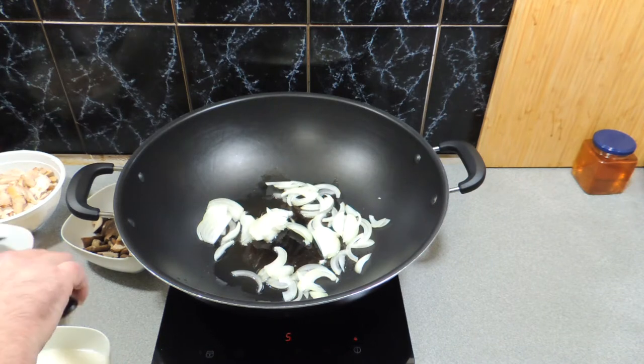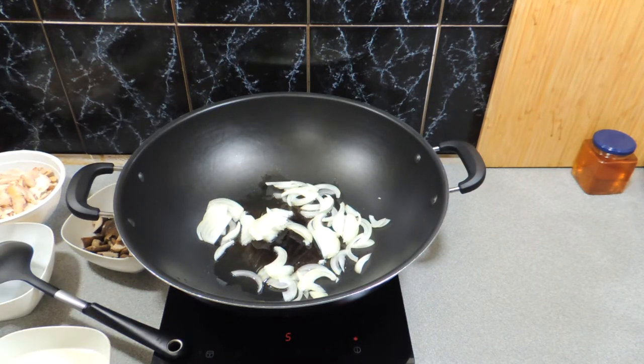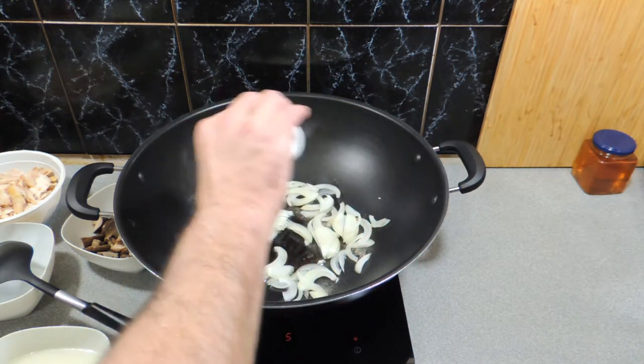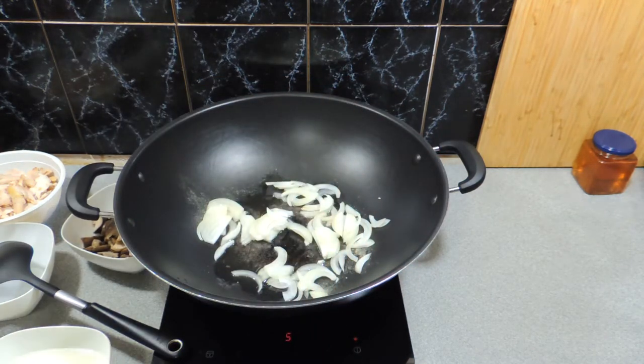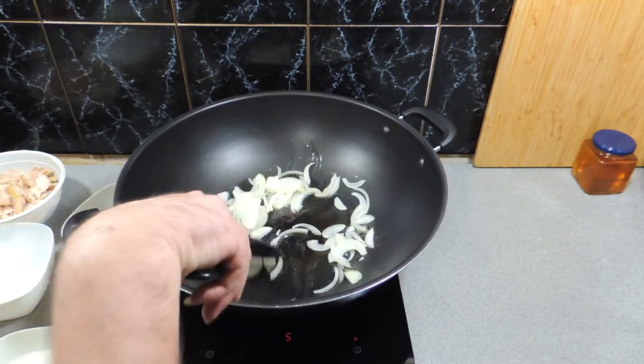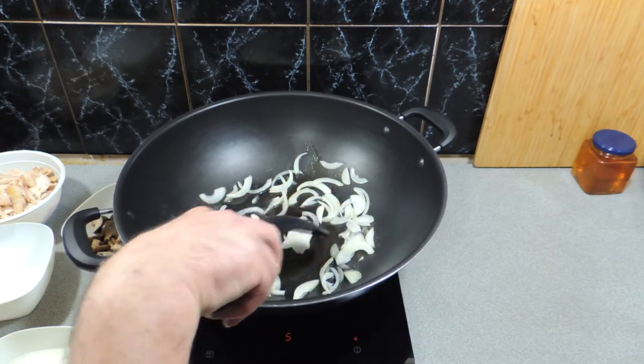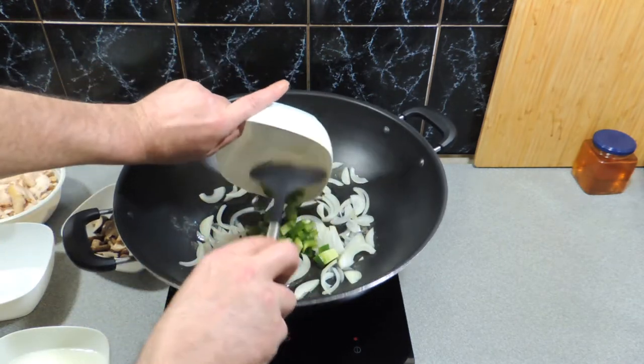I've got an onion that I've quarter-cut — that's going to go in just like that. I'm just going to let that sit there and fry away for a little bit. I'm going to add in a little bit of white pepper straight over the top. Give that a little bit of a stir. Fried onions — nothing smells better in the kitchen.